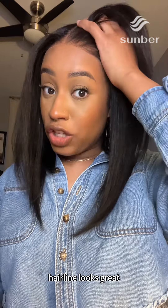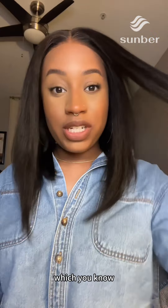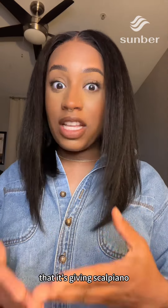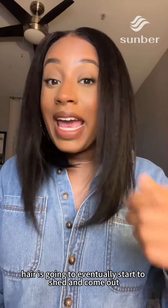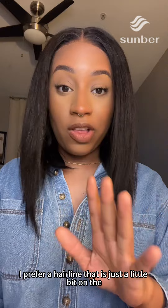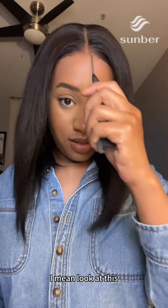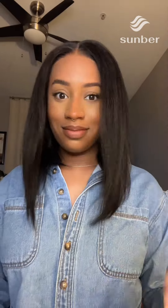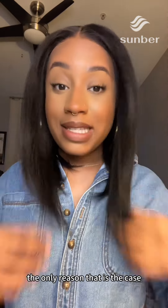The hairline looks great — really, really good. It's not over-plucked or anything like that. I don't like when it looks so realistic it's giving 'scalpiana,' because over time as you start to brush out your unit, hair is going to eventually shed and come out, leaving little bald patches in the front. I prefer a hairline that's just a little bit on the thicker side, and this one is good. It passes the tongue test — impressive!